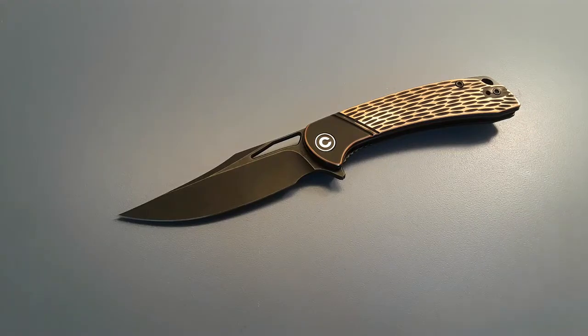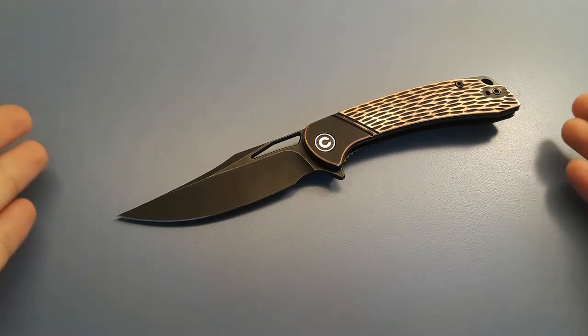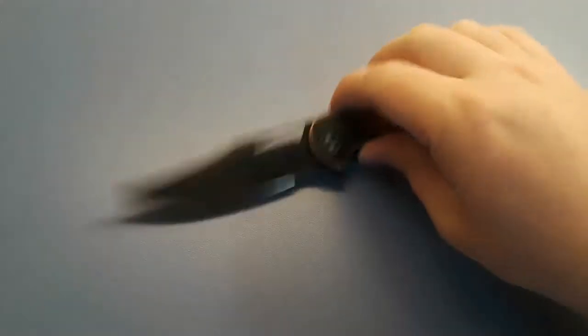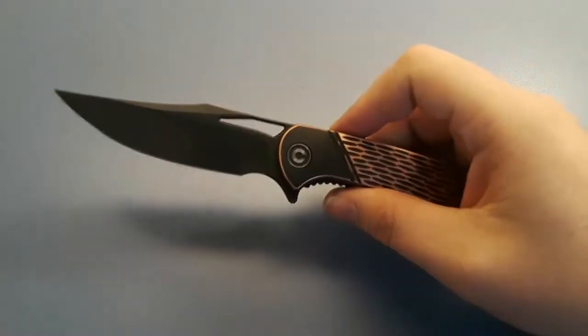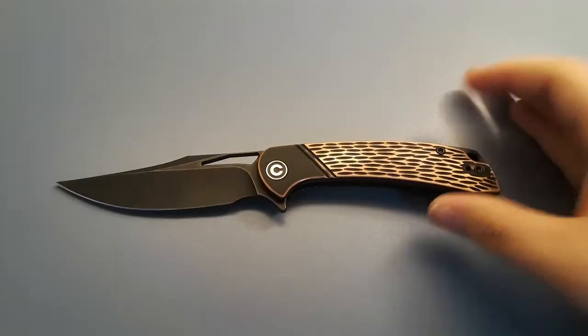Hey, welcome back to Gideon Stuff. Today we're taking a look at this knife here. This is the Civivi Dogma. This knife has been out for a little while, but I like it a lot, so it's going to get a review.